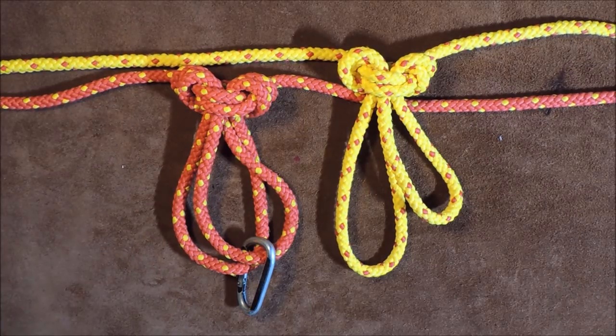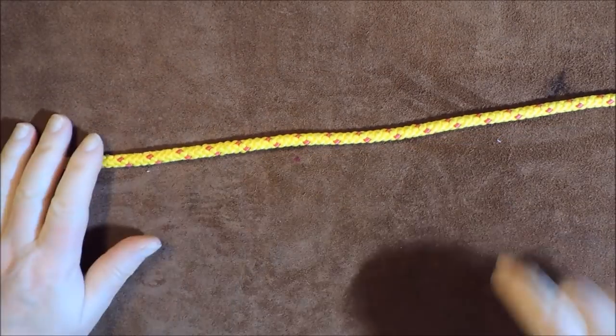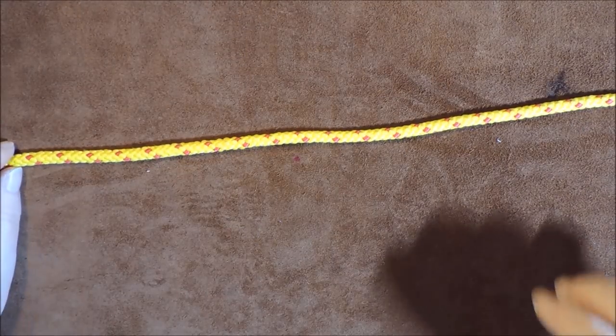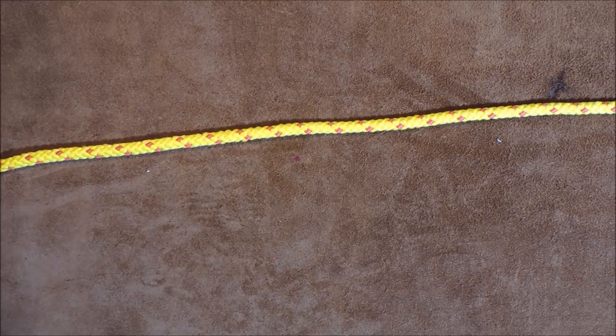So let's get on and tie it. I'll undo this and show you how to tie it. Any additional information will be in the description below, so have a look there if you want more information on this knot.